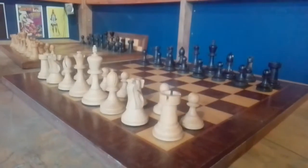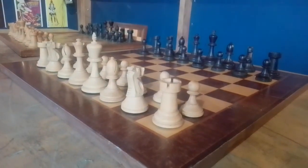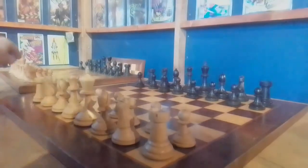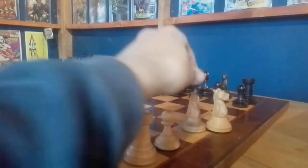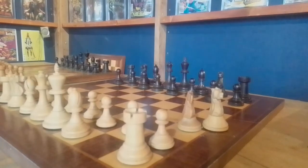I'll try and give you a close-up of that if I can. The only difference between the two sets, which I will show you now, is the Knights are slightly different. If you notice on one set this Knight is very slim, and on the other set the Knight is quite thicker in the neck.